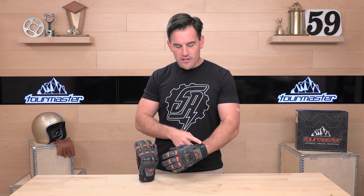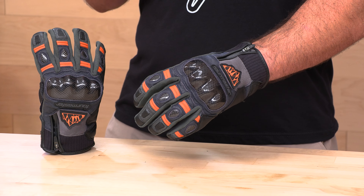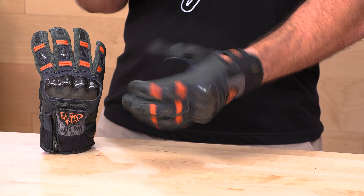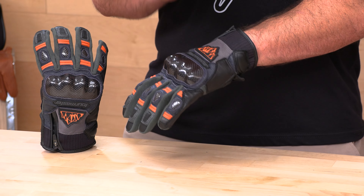The Sierra Peak is a short, perforated adventure or sport touring glove with a hard carbon knuckle. It comes in multiple colorways. It's going to be $59. It actually has real dead animal on it, so this is not just synthetic leather. You're going to have a goat hide palm and then a bovine leather back of the hand.